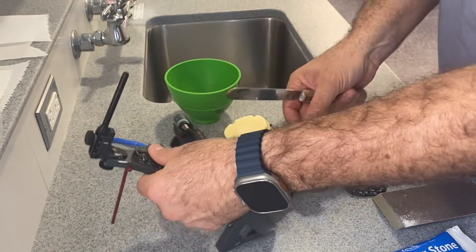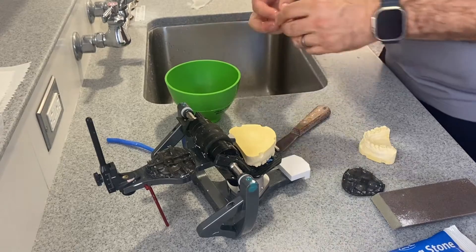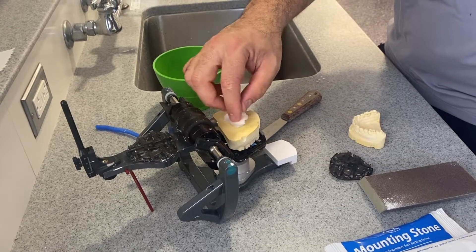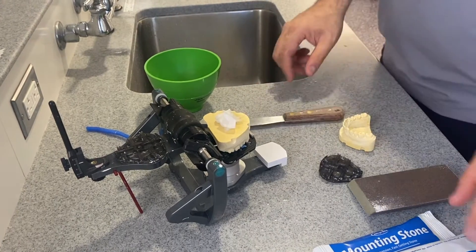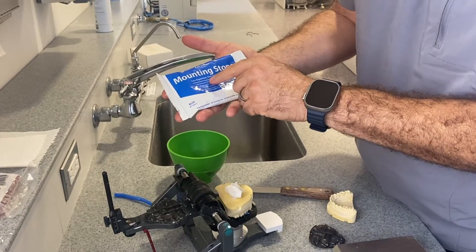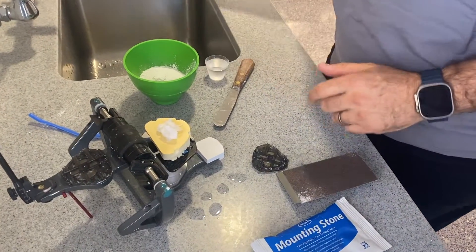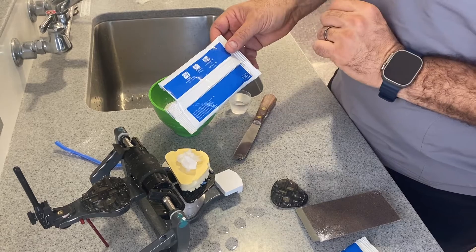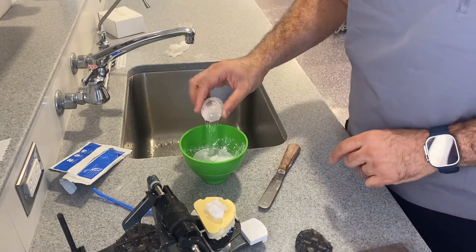When we mount the upper, a very important thing is we need to wet this surface. If I don't wet that surface, the mounting stone is going to absorb my mixing. This is a low expansion, fast setting stone. It says 26 milliliters per 100 grams. This is 100 grams, so pretty much one of these cups is about 26 milliliters.